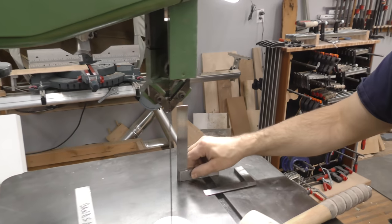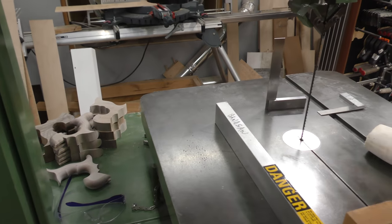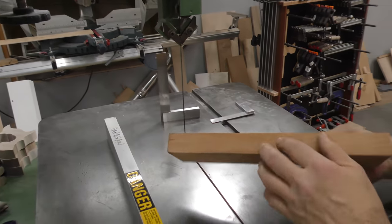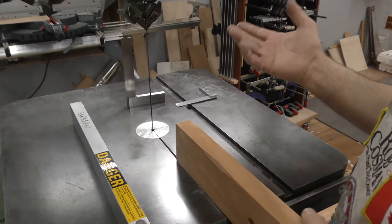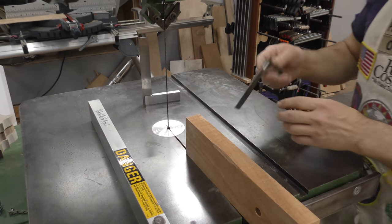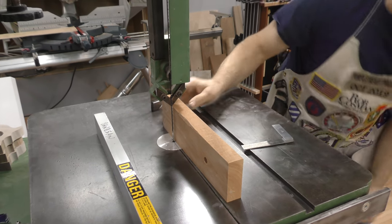Then we checked it for square to the table — it wasn't quite. There's a stop over here; we loosened that, got the table set in place. I want the guides to just clear the work. I squared off the face and bottom edge of a piece of cherry. If I'm going to use cherry on the actual drawer front, I'll try it on cherry first. We'll set it up, make a cut, and see if the blade is cutting true to the fence.